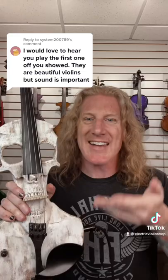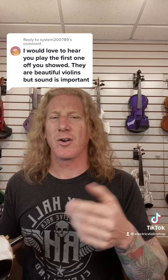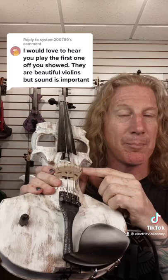This one right here — we've shown a couple of these Stratton skull violins, and man they look really good. They sound good too. I mean, you don't make a violin this pretty and then put a garbage pickup on it.